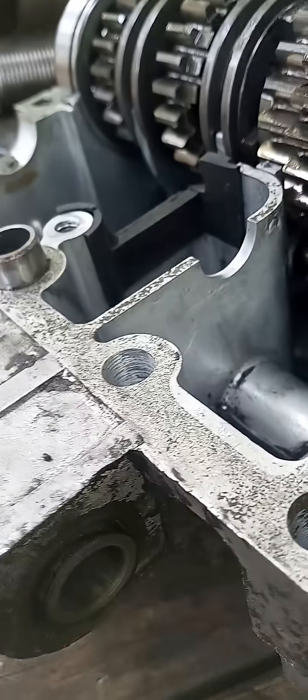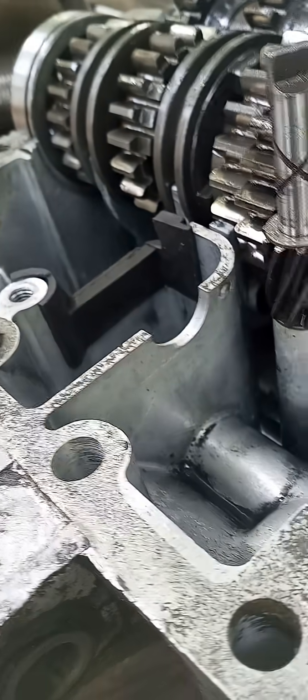Everything seems to line up like it should. You can see it'll raise the oil level probably a good half inch, and that keeps fourth and fifth gear from having problems — which luckily these do not.